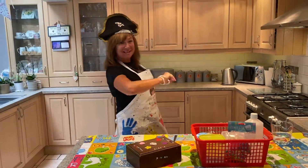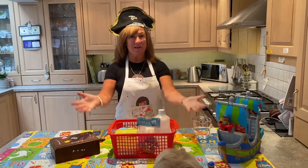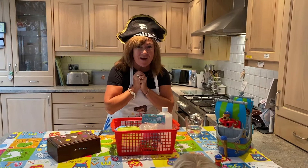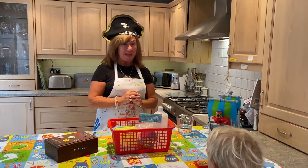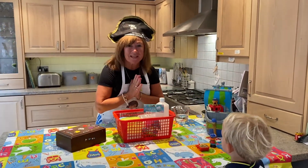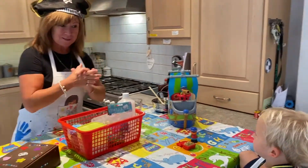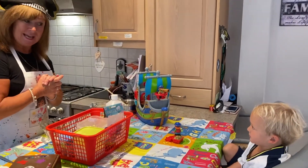Ahoy shipmates! Today we are going to do some craft and I thought we'd make some treasure slime. How fun will that be? I'm sure lots of you like slime, especially you Stanley, don't you? You're going to make some slime so you can play with it in a little while.